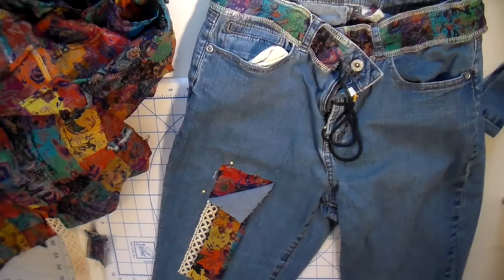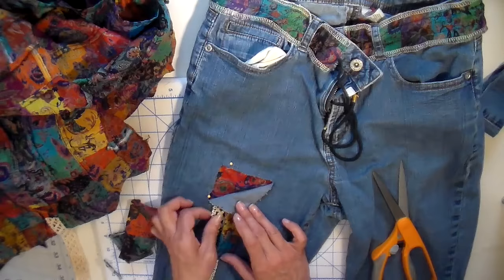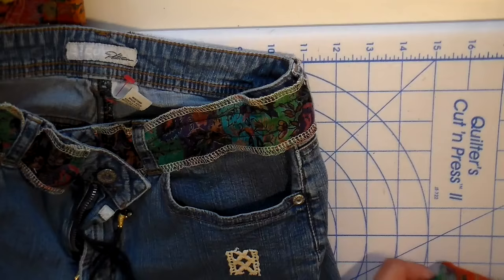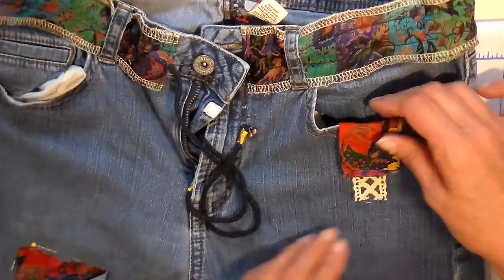Now you'll see me doing all sorts of different layouts, trying to figure out what I want and what looks best. This is just trial and error. It really came together once I found this yo-yo — I decided to go with that, and it adds another layer to it. I'm also adding a little detail to the other pocket.